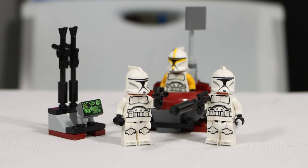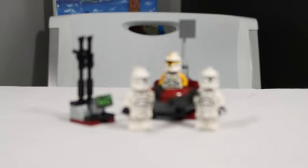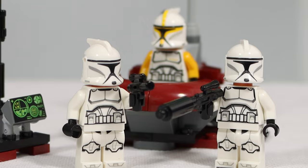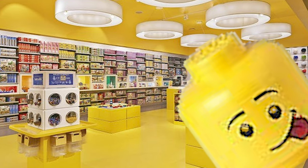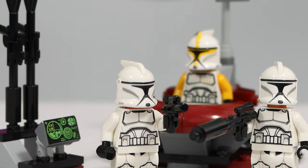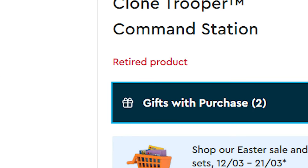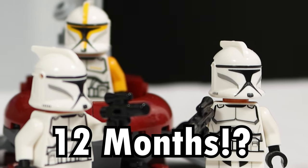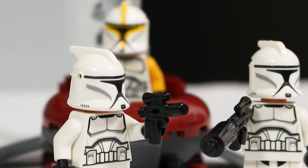This LEGO Star Wars set made me think LEGO was genius — then they screwed it up. This is the LEGO Star Wars Clone Trooper Command Station. It originally retailed for $15.99 and was incredibly difficult to find on shelves. Released in 2022, it came with fantastic regular clone minifigures and one clone commander. Unfortunately, this fantastic army builder set was retired at the end of 2022, giving it just barely 12 months on shelves and leaving a lot of fans disappointed.